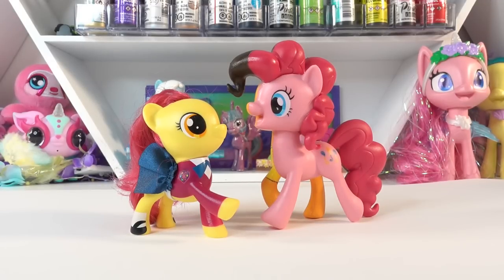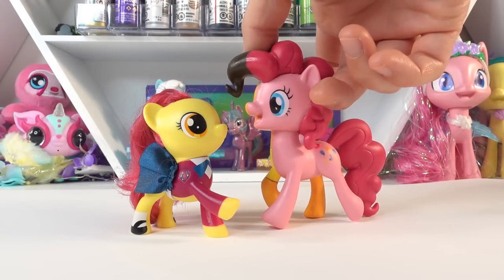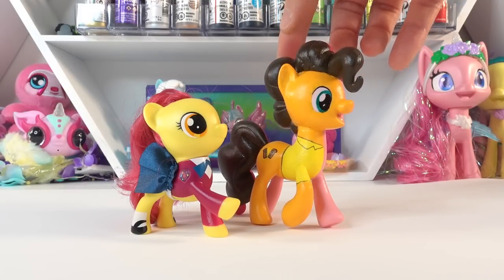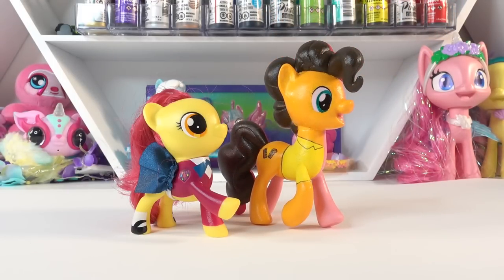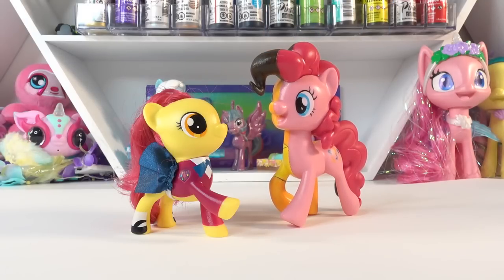Hi everyone and welcome to Evie's Toy House. Today we're making a brand new custom. I have here a split pony of Pinkie Pie and Cheese Sandwich — one of my latest split pony customs. Make sure to check it out after this video. The reason why I have Pinkie Pie and Cheese Sandwich is because they actually have a child.